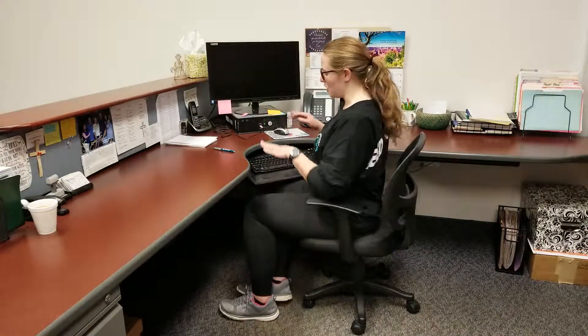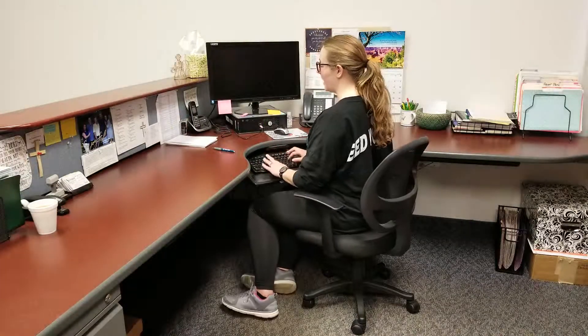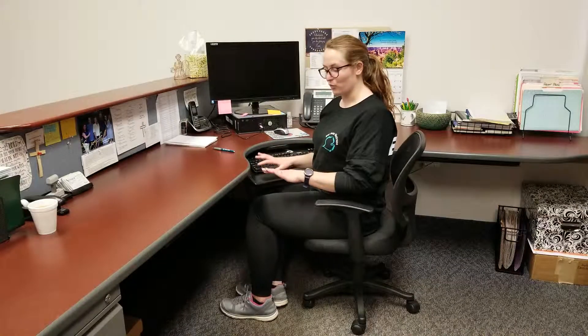Now we're getting into the rule of 90s. We want our elbow to be at 90 degrees when we're typing on our keyboard. My elbow comes to a 90-degree angle and my wrists are flat on the keyboard.